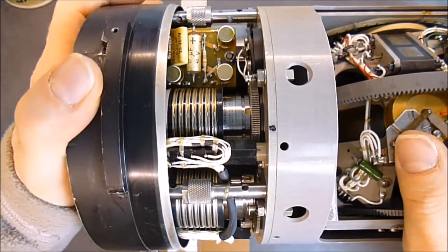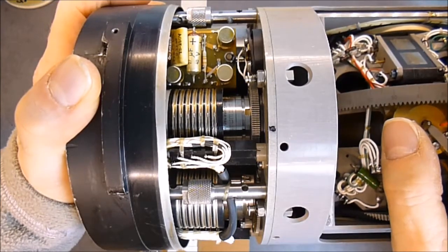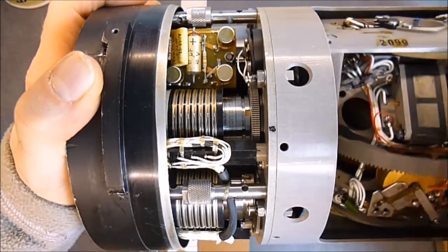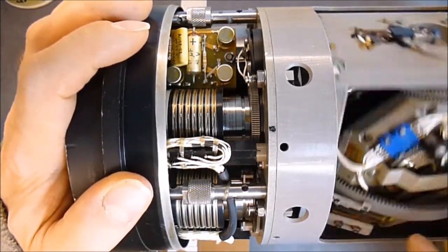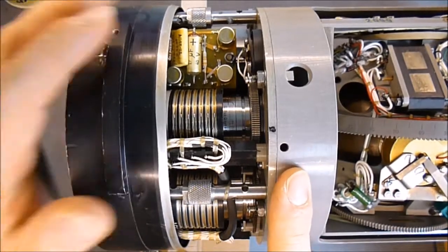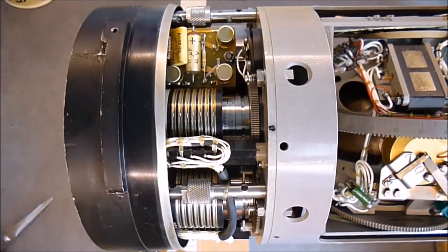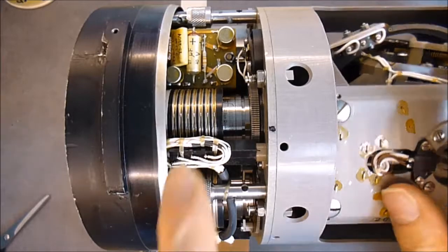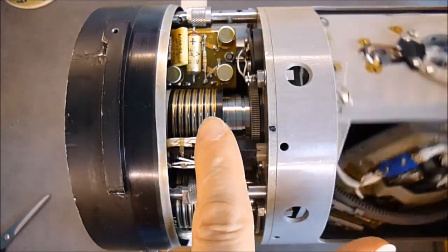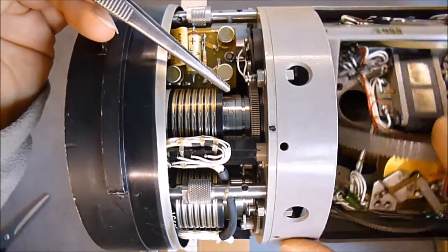Close look at the guts from the big gyroscope from the French company SFIM. First, this section here — I will do a separate video with a better view. What do we have? A bunch of rotary contacts — these drum things with tracks on them — and in the middle a bunch of synchro motors and synchro resolvers.